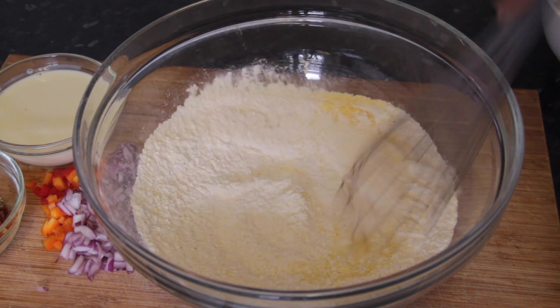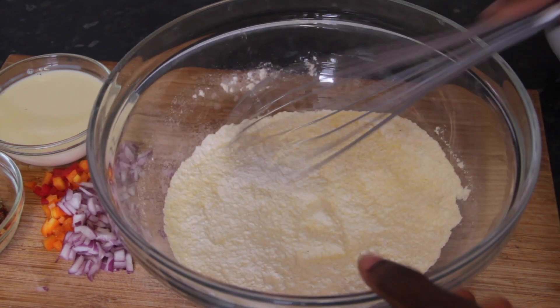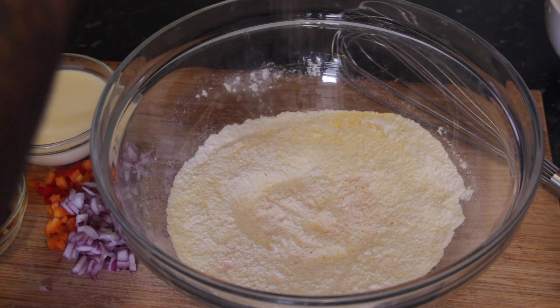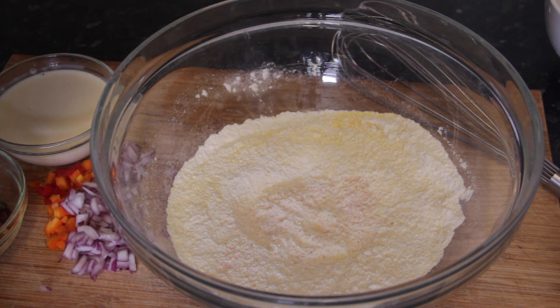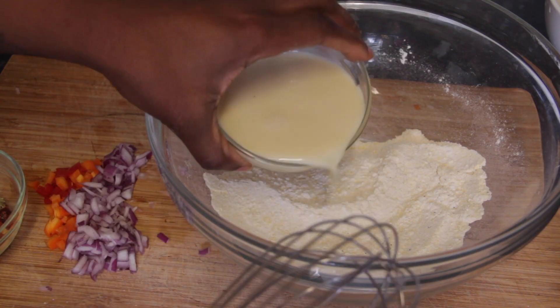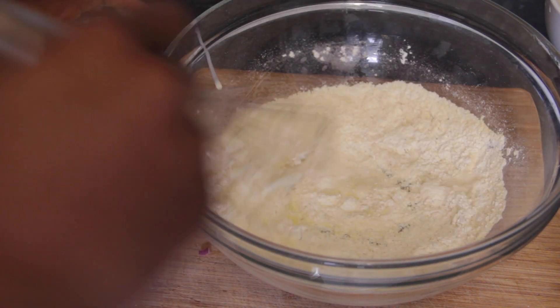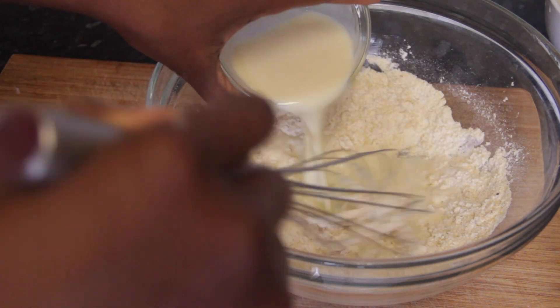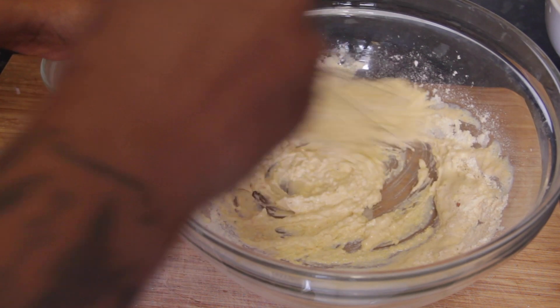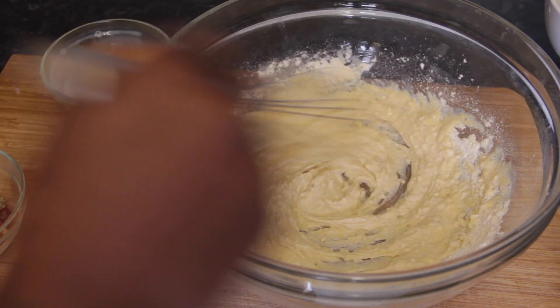First we want to whisk together the dry ingredients just to take out any clumps or lumps. You don't need to sieve this. I seasoned it with salt and pepper — forgot to show you guys that — this is to taste and you'll adjust later on, but just season generously. Then I gradually add in some milk. You don't need eggs for this batter.